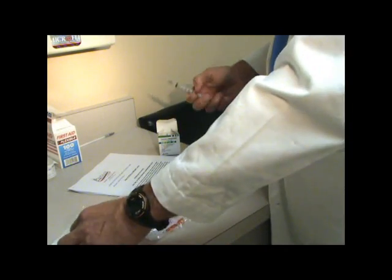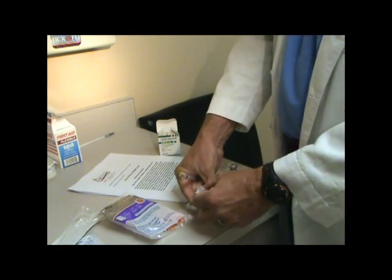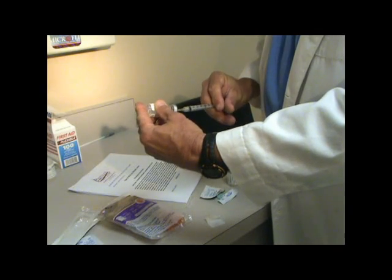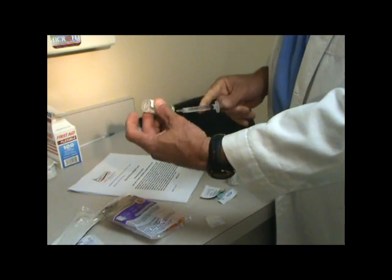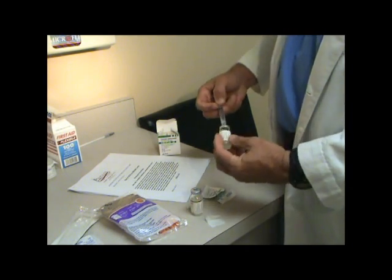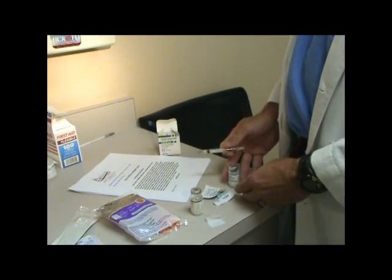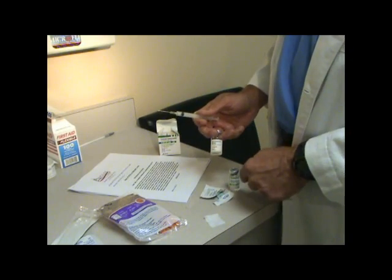That's the first time through. Now, the second time through, you can use an alcohol sponge, drawing the air up and injecting in. It just makes it easier to draw the water back a little more quickly. Rotating as you inject. Then you complete this using the entire volume — the entire amount in the syringe — to fill into the powder.